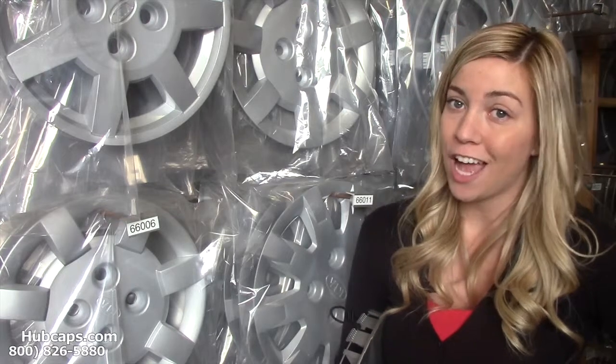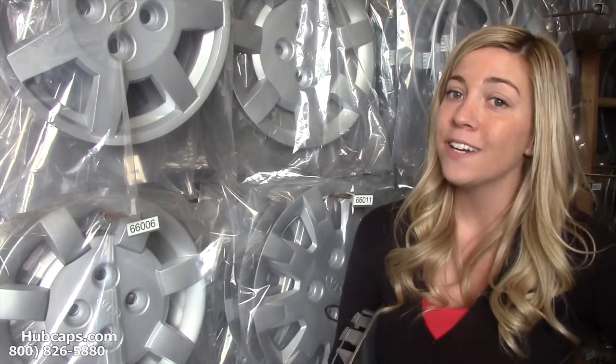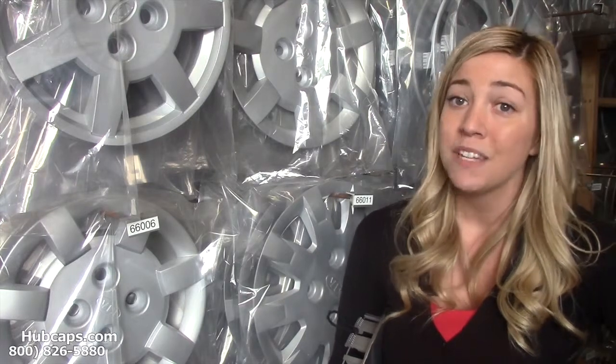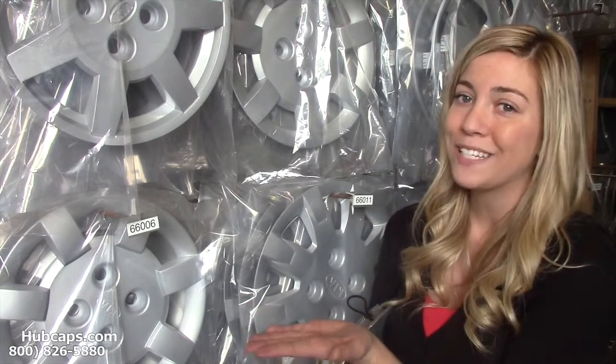I'm sure you've never thought to give hubcaps or even wheel covers as a gift, but this year think outside the box. Give us a call or click on the link and it will take you directly to our website.